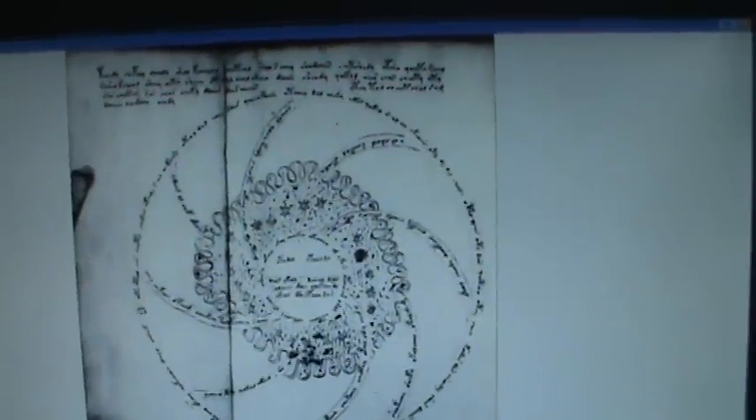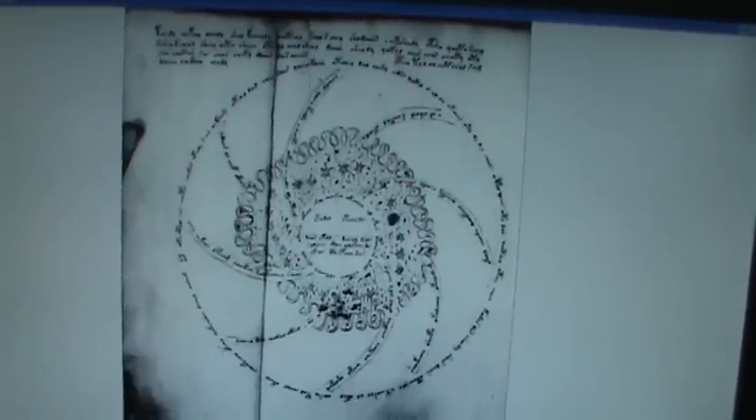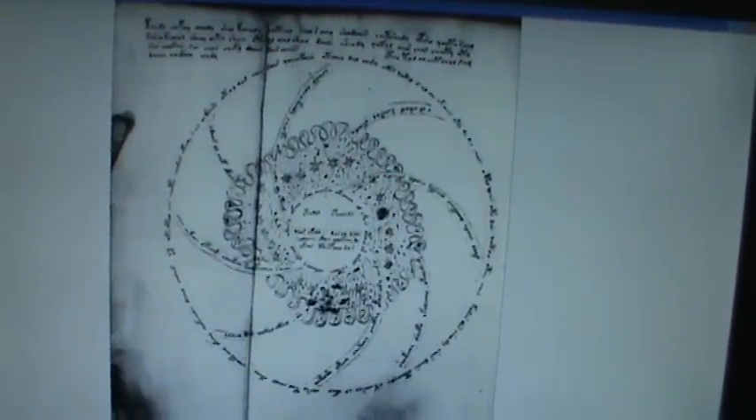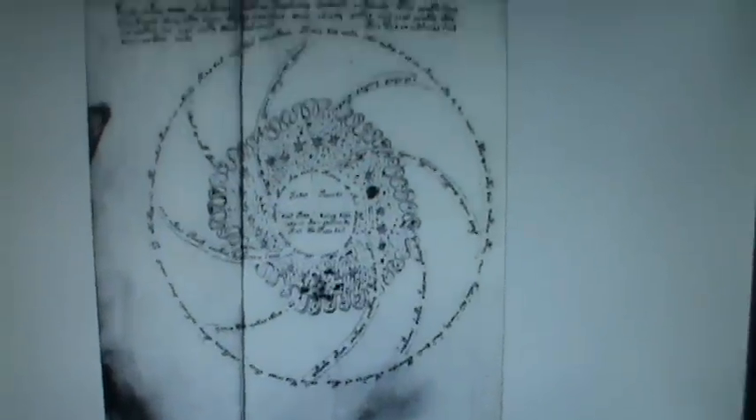Here's a star chart. Now at first glance...